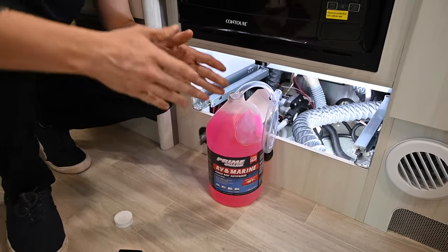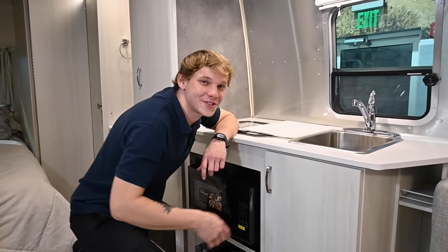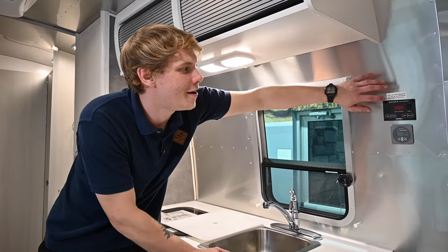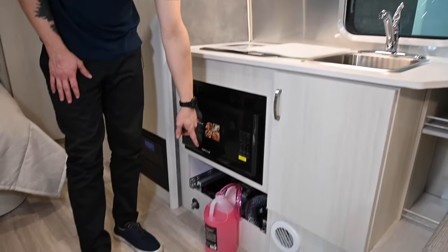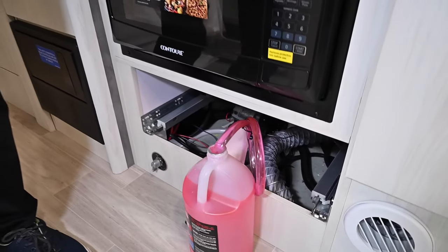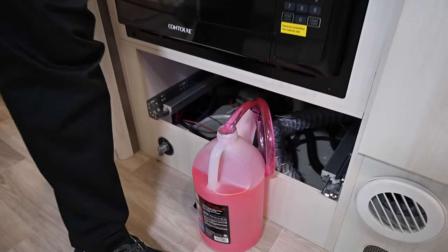Now I just need to locate the pump switch. The pump switch is right above the kitchenette here, and once I flip it on, that's going to pull antifreeze into whatever outlet I have open.